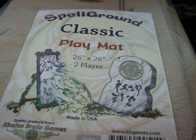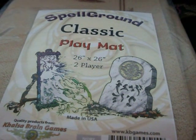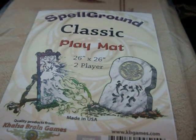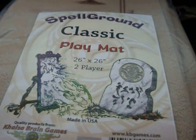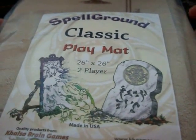Now they're actually limiting three per customer, so these are kind of scarce now guys. We will be carrying them, but they are a little bit on delay for a lot of people to ship to them. So if you are interested, we will carry the mats.